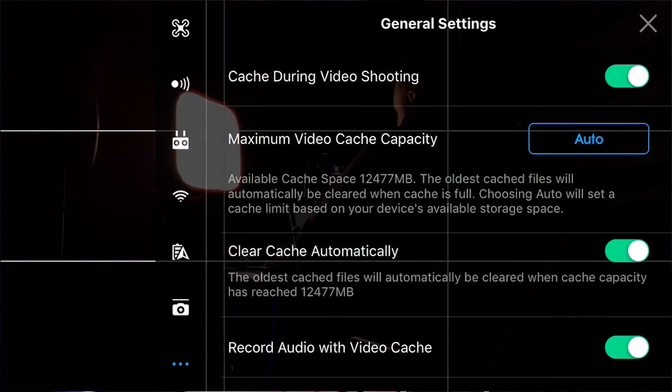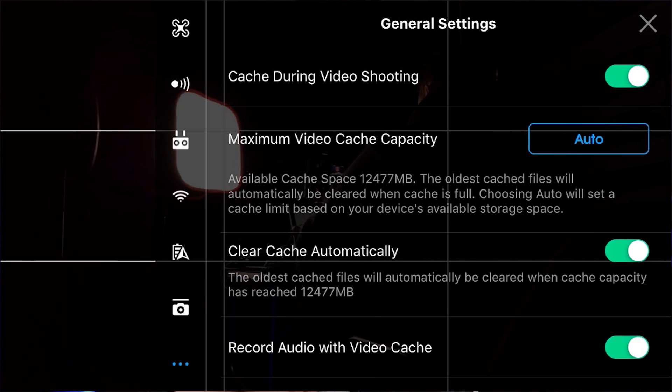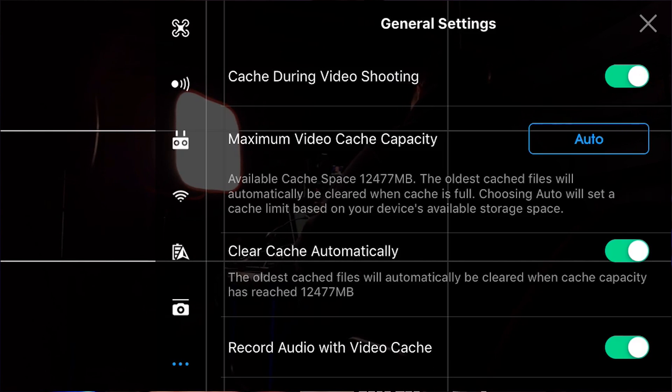Now let's go through the individual settings. The first one is maximum video cache capacity. You can set this so it won't use up all your free space on your phone or tablet — you can set it to use only 4 gigs, 8 gigs, 16 gigs, or I just personally set it to auto. I like to use whatever free space is available without having to worry about the setting.